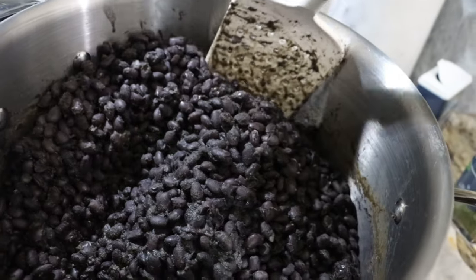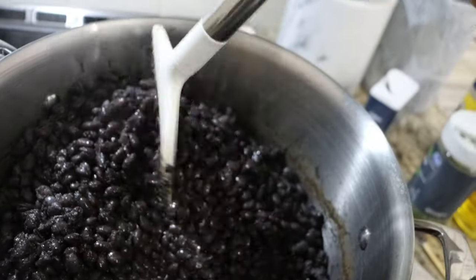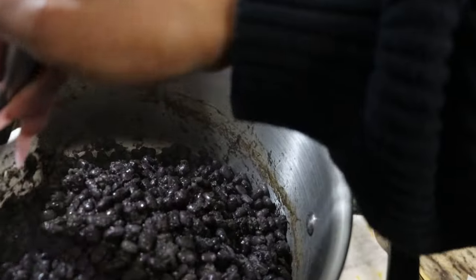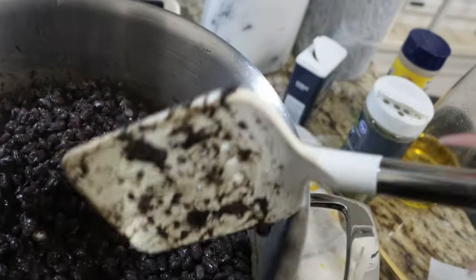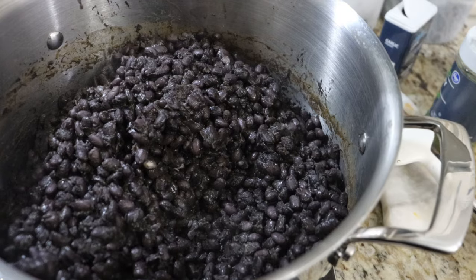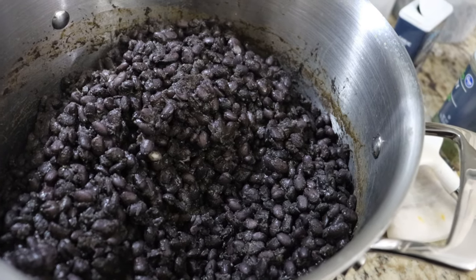These are how the black beans look — they're just black and have a little sauce at the bottom, which is great because I don't want them swimming in fluid. Half of them are going to be mashed and the other half are going to be kept whole for texture in the bean burgers.